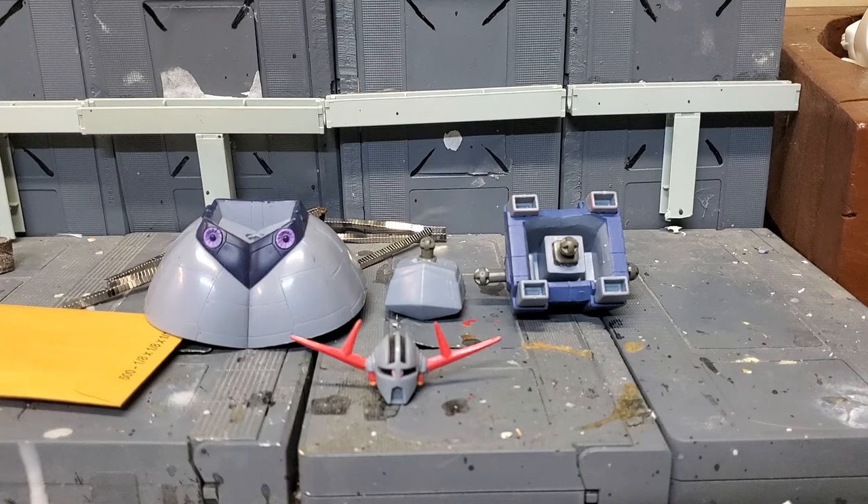He just produced a video and released it, showing all of us how to give the Ziong a little bit more mobility — more movement — mainly in the head and the waist area. So this is what I'm doing right now. After watching his video, I copied what he did — wish me luck.